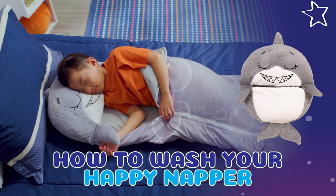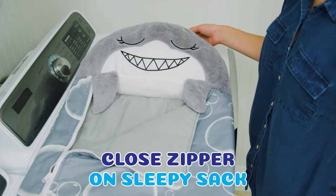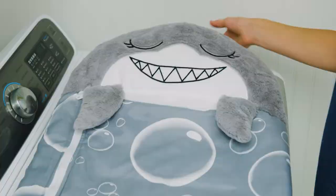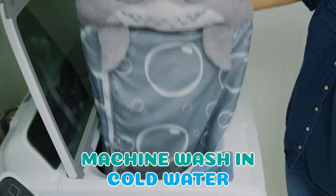How to wash your Happy Napper Sleepy Sack. Before placing your Happy Nappers in the washing machine, close the zipper. Machine wash the Happy Napper Sleepy Sack in cold water.